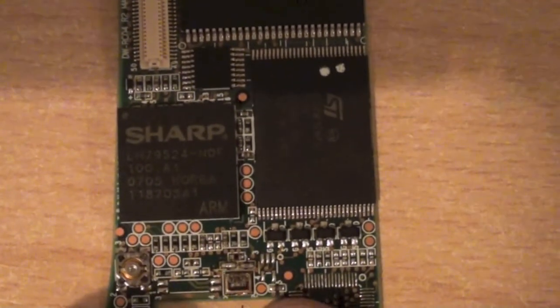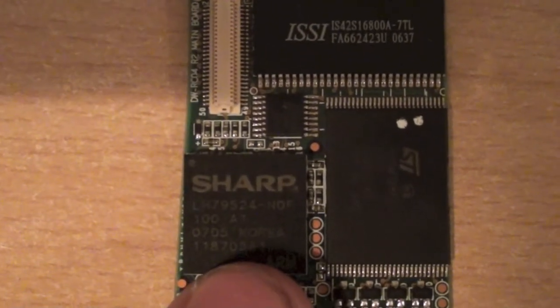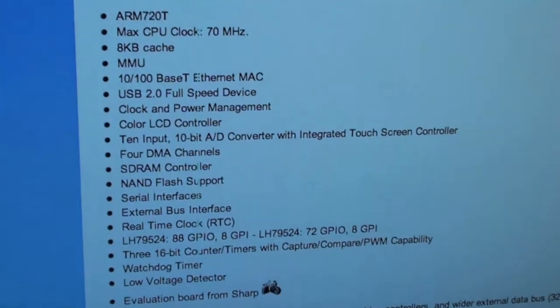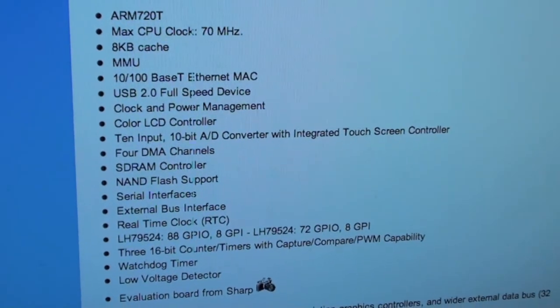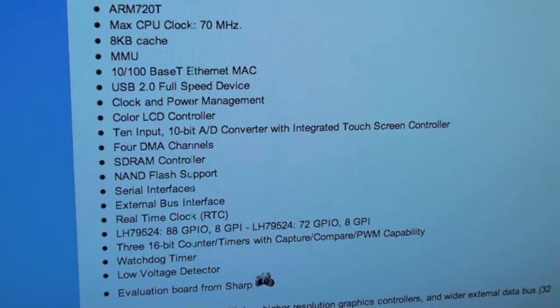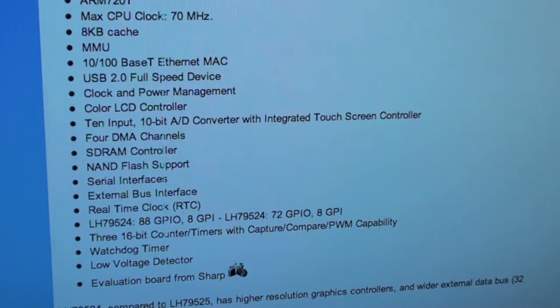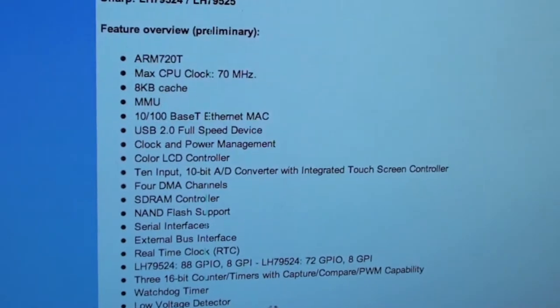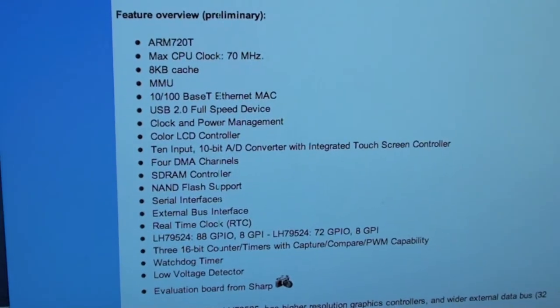This is quite interesting — we've got the main processor. It is, as I assumed, an ARM-based processor: a Sharp LH79524. It's a 70 MHz ARM-based processor with a built-in 10/100 Base Ethernet connection, USB 2 controller, colour LCD controller, 10-bit ADC with integrated touch screen controller, 4 DMA channels, SDRAM controller, NAND flash support, and a serial interface. So aside from the 70 MHz operating speed — which is incredibly low in today's terms — it's a relatively good chip.